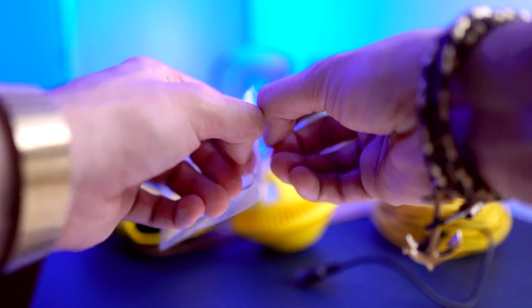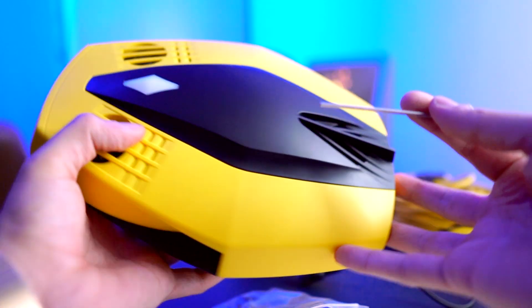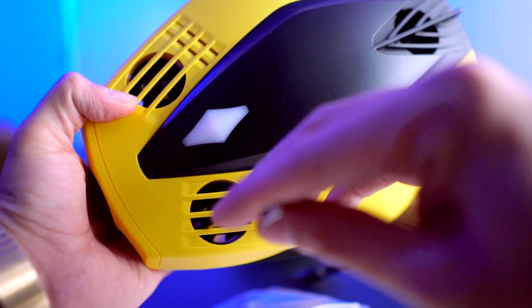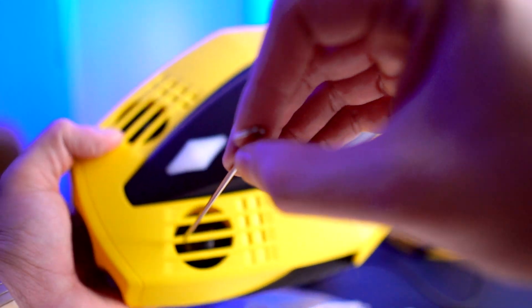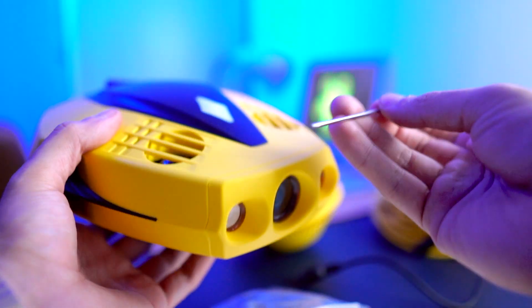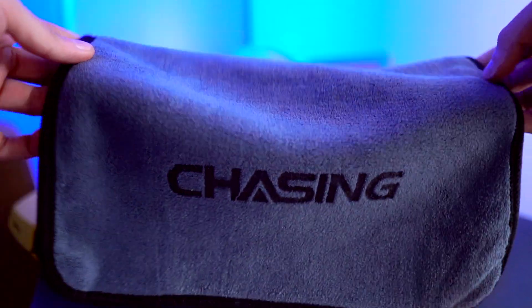Chasing also gave you a hook here, just in case you get anything stuck in the thrusters. Remember, you have five of them, so if you get a rock or some seaweed stuck, you have this tool to go ahead and take out whatever is stuck in your thruster.